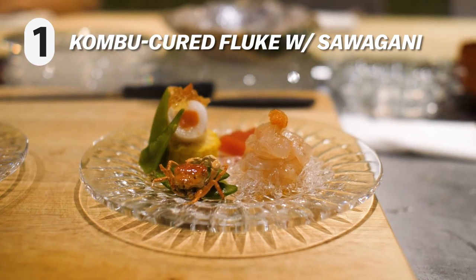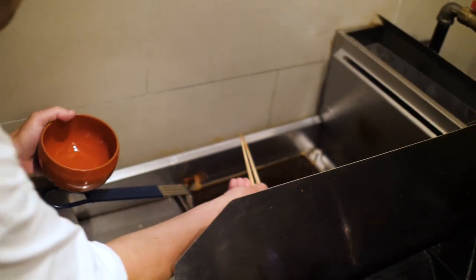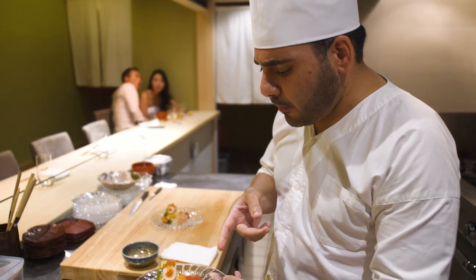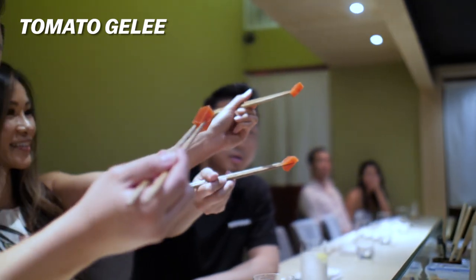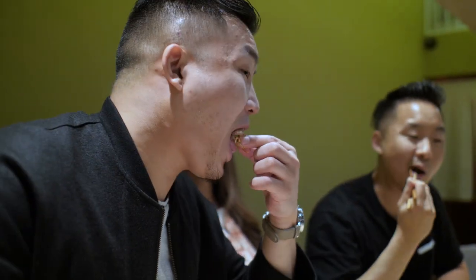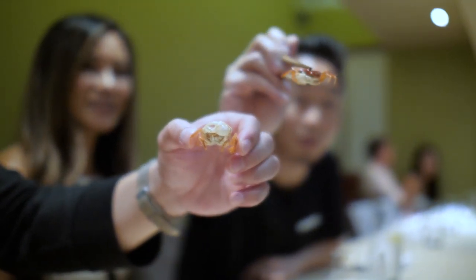Our first dish is going to be the kombu cured fluke with some sawagani from Hokkaido. Sawagani are fresh river crabs. Then we have a yuan marinated salmon, rolled and dried. On the back here we have a tomato gelée — the fanciest gelée. I challenge you two to eat the crab. That was really good — it's actually juicy inside because it's freshly fried.